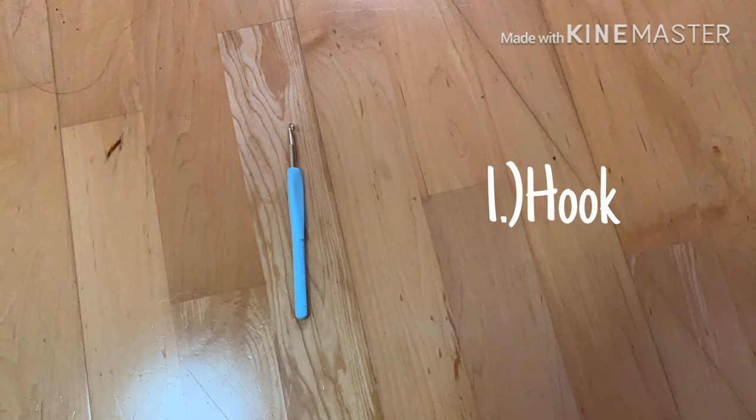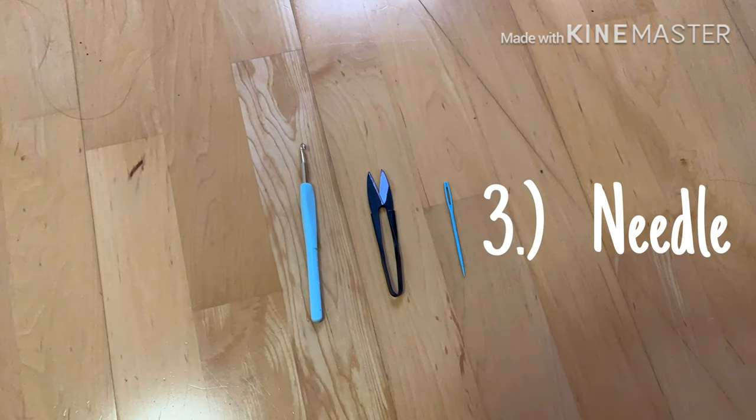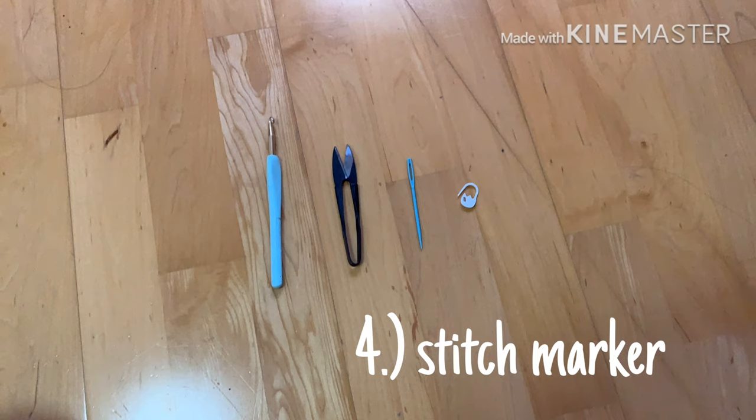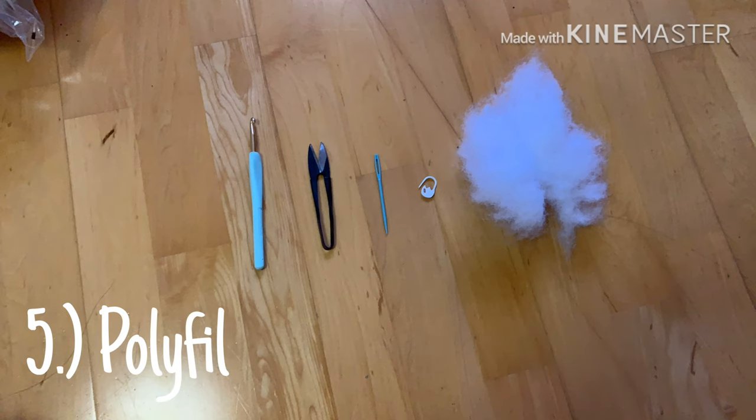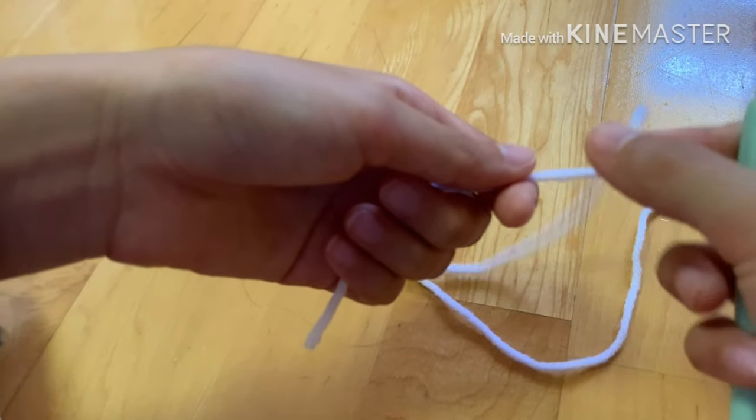First on the list you're gonna need a crochet hook — I'm using a 5 millimeter hook. Next you're gonna need some scissors, then a yarn needle, a stitch marker, and some stuffing — I'm using polyester stuffing. Finally you're gonna need yarn; I'm using super saver yarn.